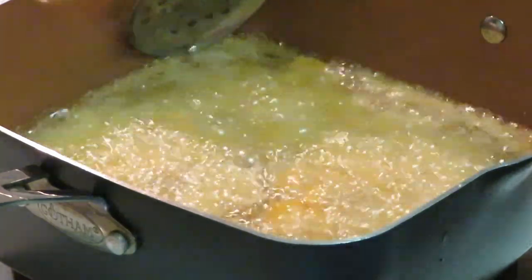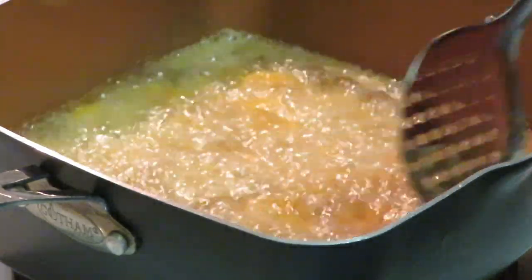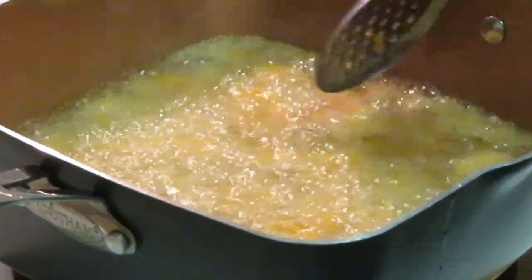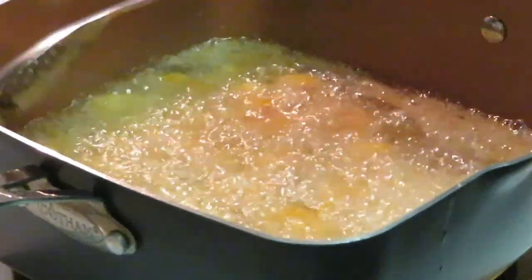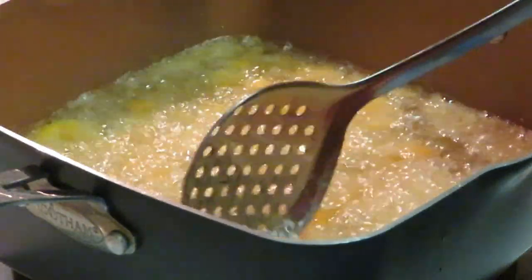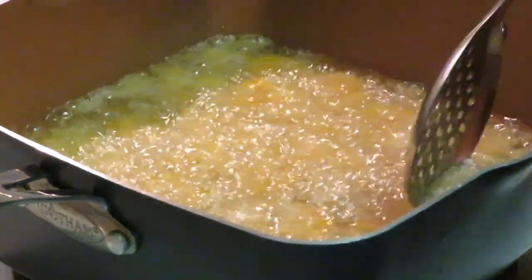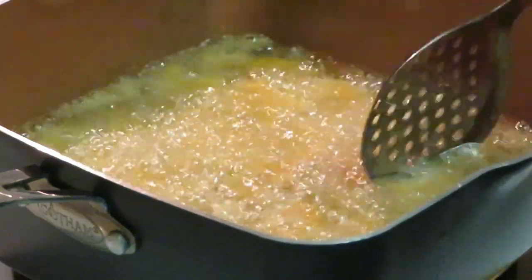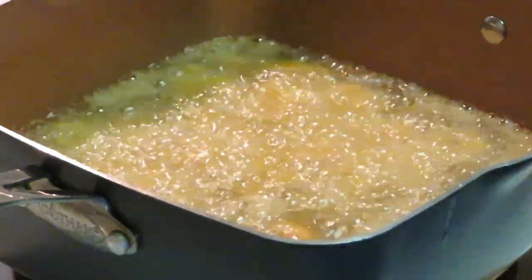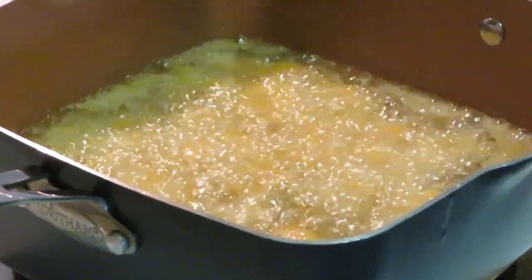I was able to get a lot of them in here. Just checking them to see how they look — I don't want to do too much. Smells like seafood in here. We'll let them start to float a little bit. Alright guys, we're gonna go ahead and let them fry on up and I'll be back to show you when I'm pulling them out.